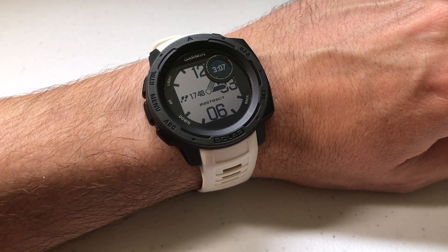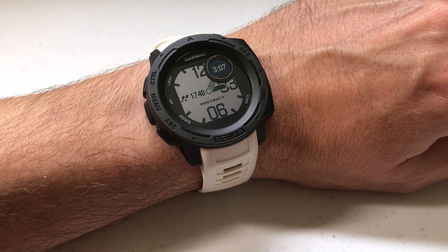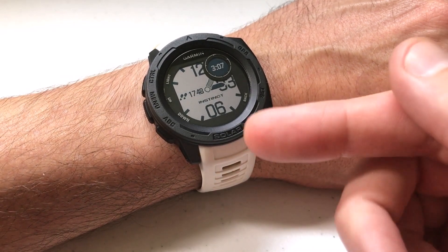Hey everybody, as always I hope you're doing well out there. Today I'm doing a quick video to walk you through how to use the stress widget on your Garmin Instinct watch.